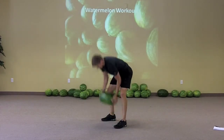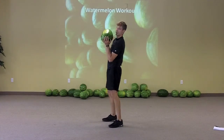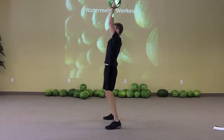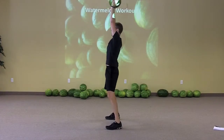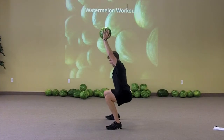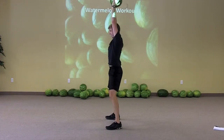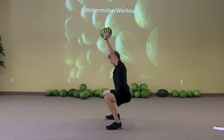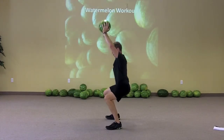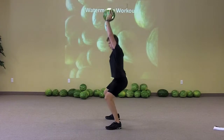Overhead squat — really, really hard. My shoulder flexibility isn't what it should be so my overhead squat won't look as great as it could. But trying to keep the arms straight, reaching back, pressing back, and getting a squat in here. Keeping the watermelon up, weight on the heels. Make sure the knees don't drift forward too much on this one.